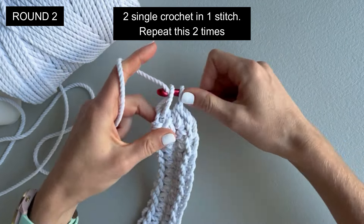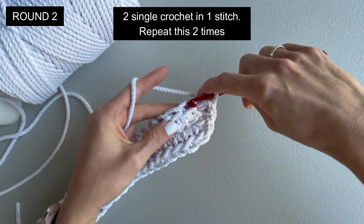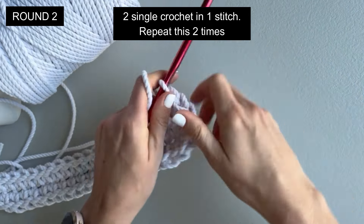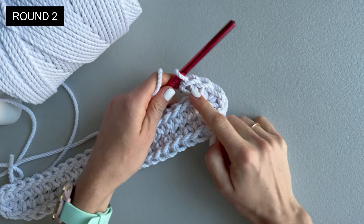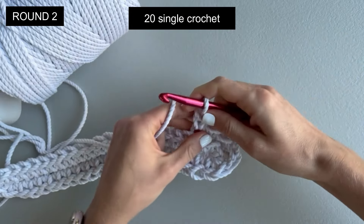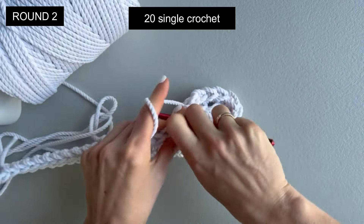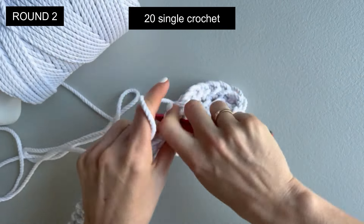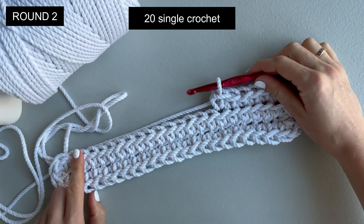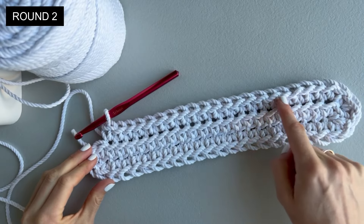Round two: two single crochet in one stitch — one and the second one in the same stitch. Repeat the same in the next stitch. Now we will make 20 single crochet on this side, working only in the back loop. Stop the video and continue making 20 single crochet. I made 20 single crochet only in the back loop.